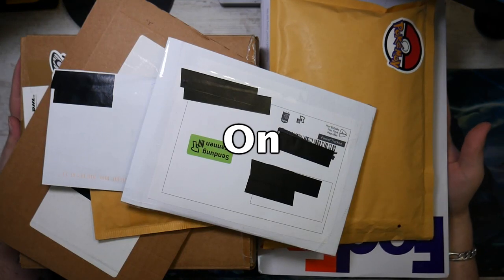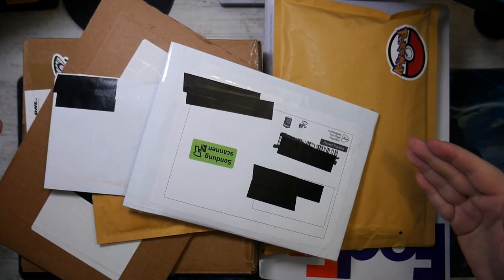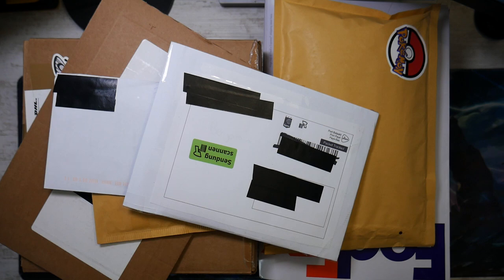I have spent 1,000 euros on Pokemon cards and this is what I got. How's it going everybody? I'm Ben from Budget Pokemon, and in this video we're going to be unboxing what is possibly my most expensive video.